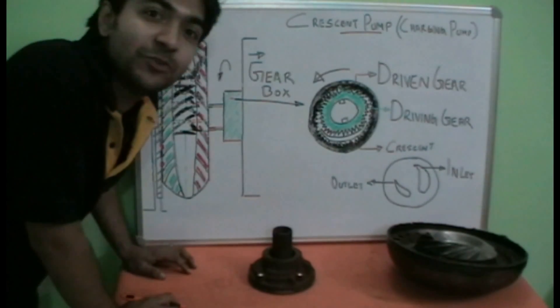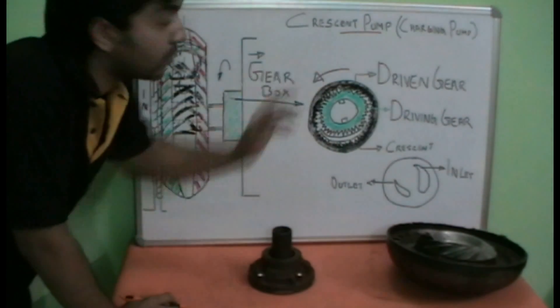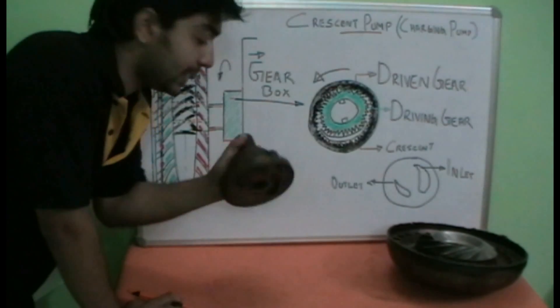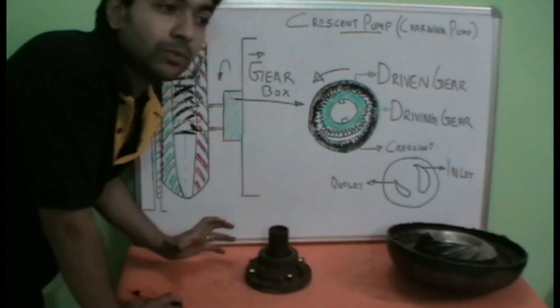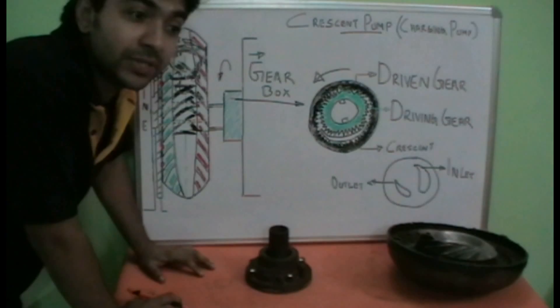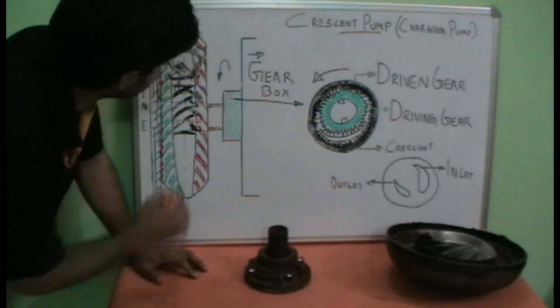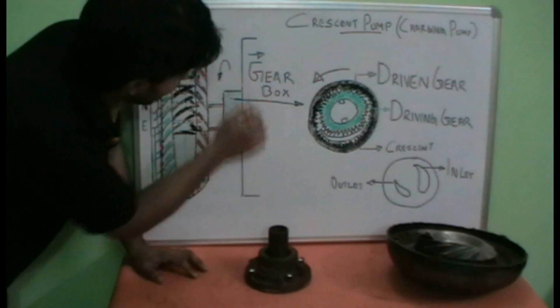Hi friends, today we will be dealing with the working of a Crescent type pump or a charging pump — its theoretical working and also how it works practically. The Crescent type pump is used in automatic transmission vehicles and is normally engaged between the torque converter and the gearbox.